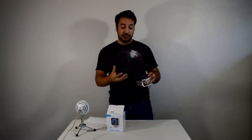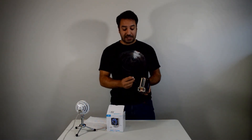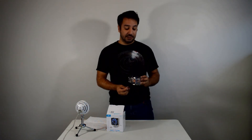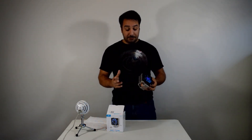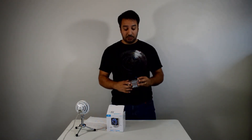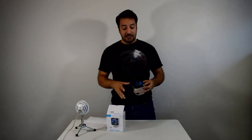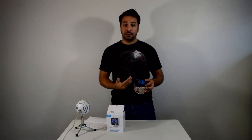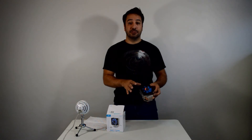Overall, it's a decent tower style cooler. However, it's not going to be one I personally recommend. The reason is because if you have the space for higher coolers at the same price point, there are a lot better options out there.